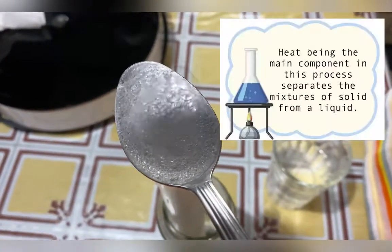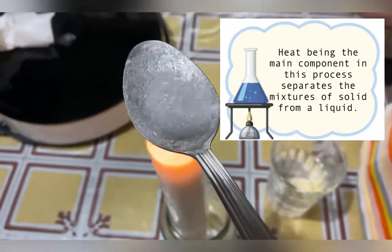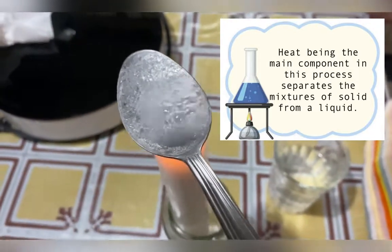Heat being the main component in this process separates the mixture of solid from a liquid.